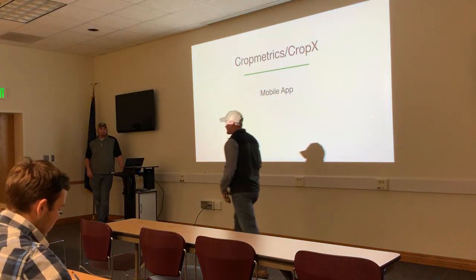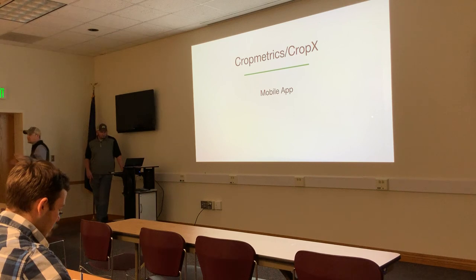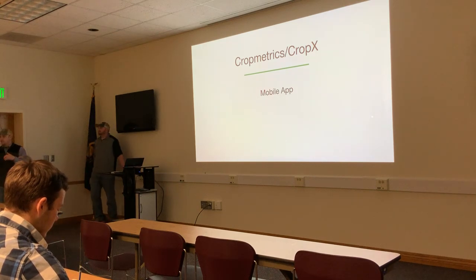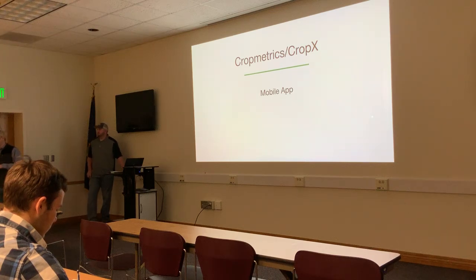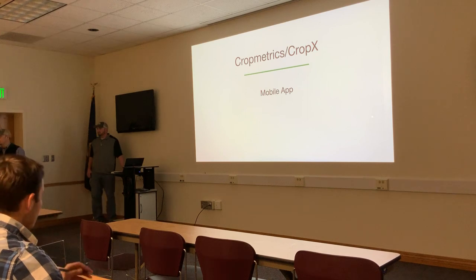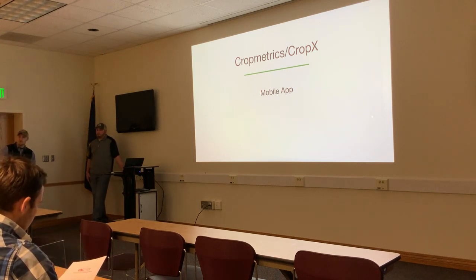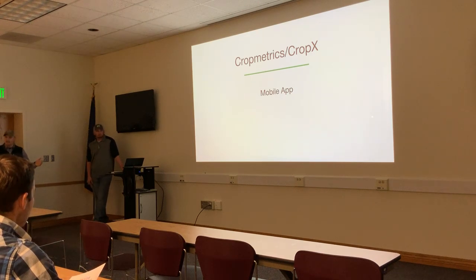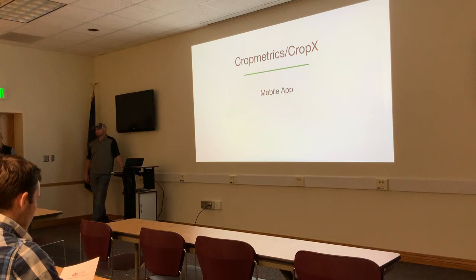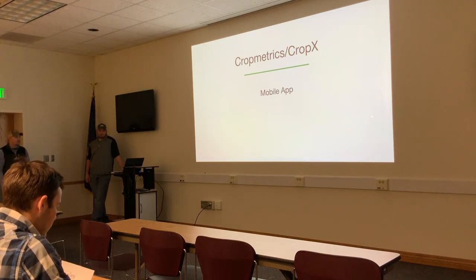The moderator opens the session, noting the informal 15-minute format and that attendees can move between rooms. Questions and discussion are welcome during the presentation. With that, CropMetrics is invited to take it away.